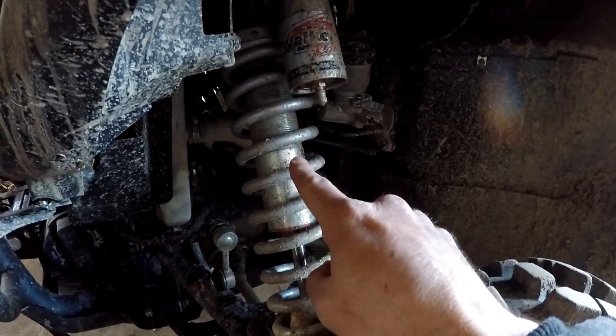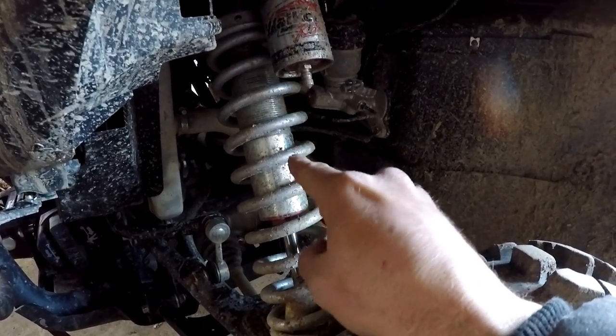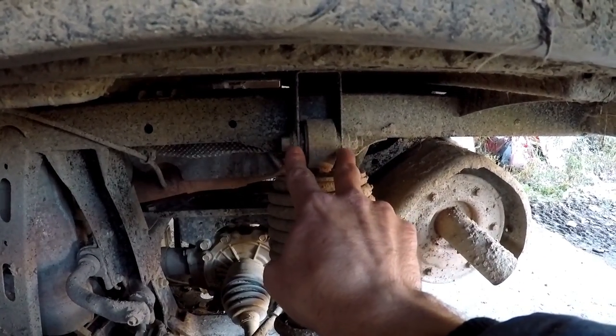I came to find out that the Walker Evans shocks I had on my Pioneer 1000 bolted right in on the X4 — at least the fronts. I did not show this on camera, but there were some complications when I tried to throw the rears on. The shock itself from the rear of the Pioneer 1000 is a little bit too long for the X4, and the mounting bracket up top is a lot wider so none of the bushings would fit. I contacted Chris at Walker Evans, showed him my findings, and he was kind enough to hook me up with a new set of shocks for the rear.